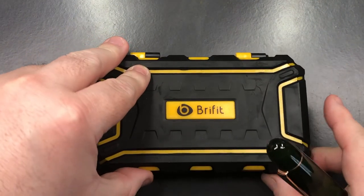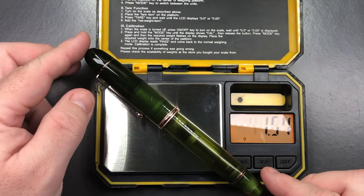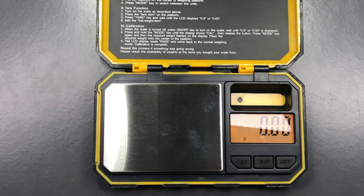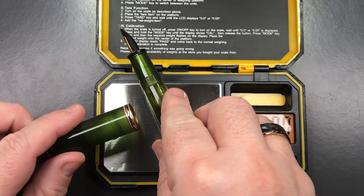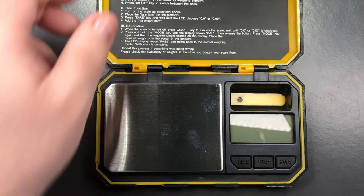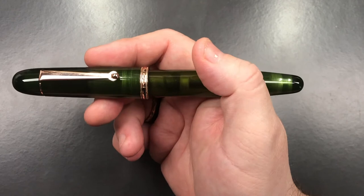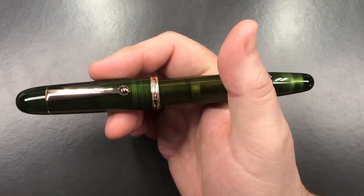So let's do a weight check. The full weight of the pen - with about a third of the ink in it - is just over 33.5 grams. The weight of the cap is just over 10.5 grams, and the weight of the body is just under 23 grams. So it's a nice weight pen for sure. It just feels substantial and really nice in my hand, and coupled with the writing experience, it's a very nice pen.